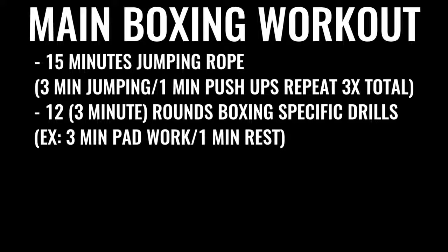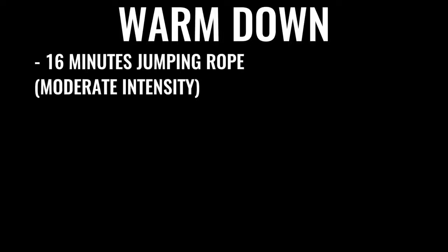The next thing in the regimen would be 10 minutes of bag work and floor-to-ceiling ball, followed by 500 repetitions on the abs, gradually increasing the amount of ab work you do over time. A lot of boxers do up to 1,500 crunches a day, some even more. You can then start the warm-down with another 16 minutes or so of skipping — jumping rope — and some stretching if you'd like.